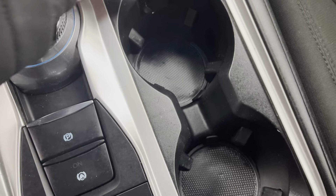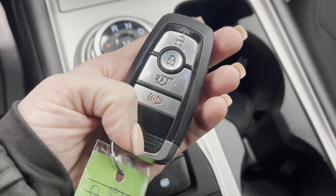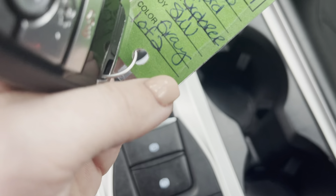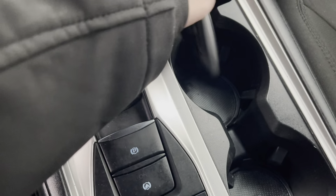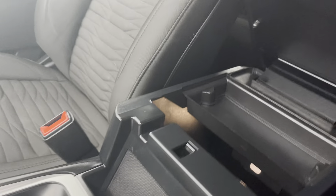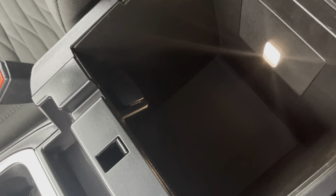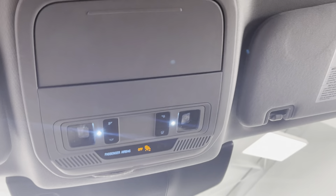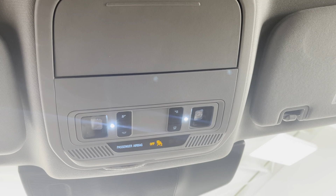You have your two cup holders here, and then you also have your keys. This will show you what the key looks like — it does say one of two, so there will be two keys that come with the vehicle. Down here you also have a storage well with an additional charging port. Up top, you'll see all of your light options so you can set them to whether or not you want your lights to come on when you open your door. You'll also have your visor with lights.